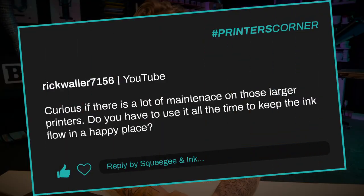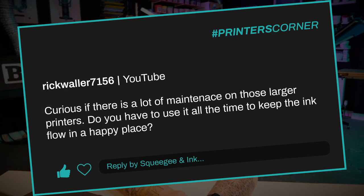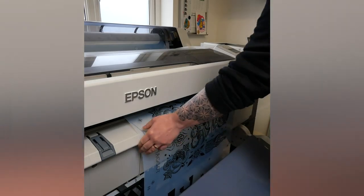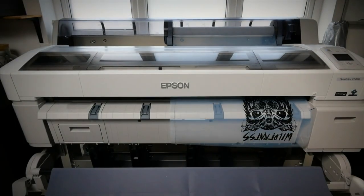Our first question is from Rick Waller 7156 and they said, curious if there is a lot of maintenance on those large printers? Do you have to use it all the time to keep the ink flow in a happy place? He's referring to my large format printer that I use for printing film positives. There isn't a lot of maintenance to the printer, but that's because we're using it constantly. We use it every single day because we're printing film positives for ourselves in the studio, and we're also supplying lots of other studios with their own film positives as well. So there literally isn't time for the printer to get clogged up or dry with the ink in the lines — it's constantly flowing.